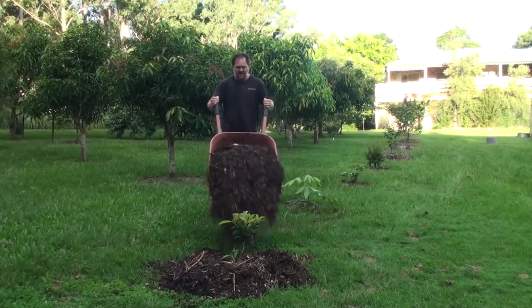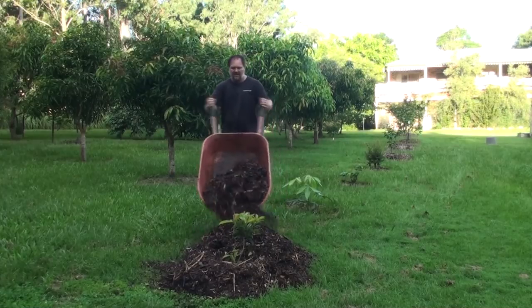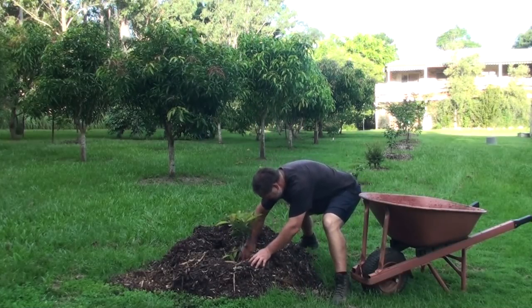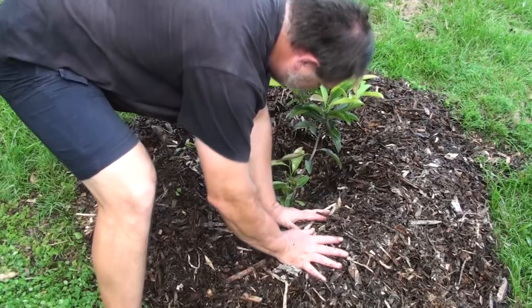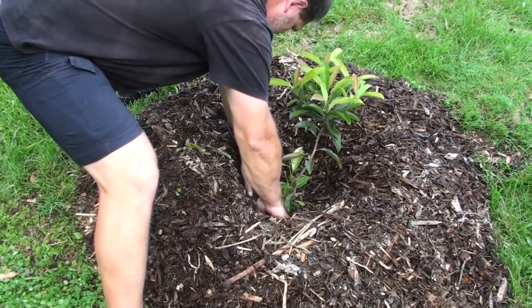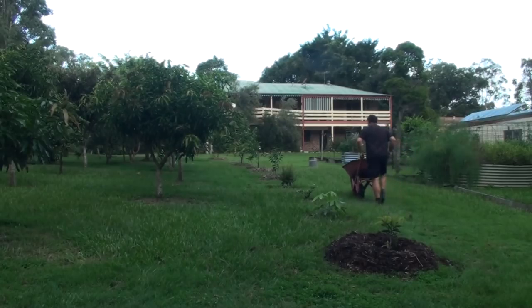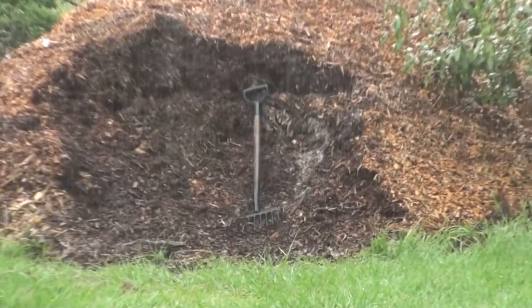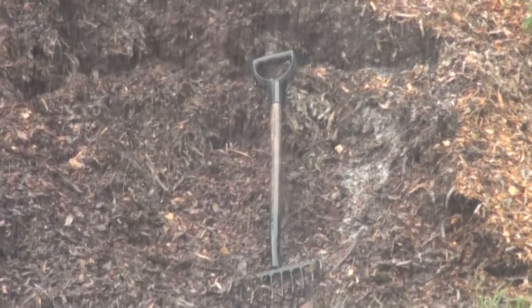I don't believe in that myth — that mulch takes nitrogen out of the soil, or locks nitrogen up and other nutrients, meaning that fruit trees or other plants can't access it. I just don't believe that at all, because over the last decade or 12 years I've been using this method of mulching heavily, using wood chip and other mulch around our fruit trees, and they've only grown fantastic.